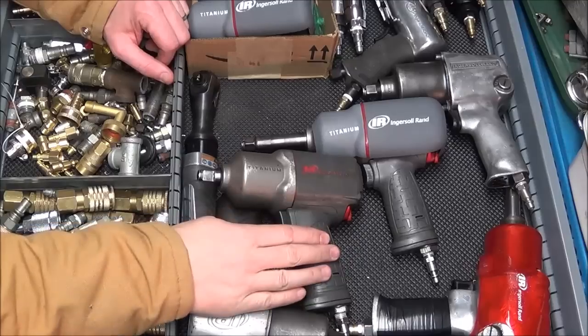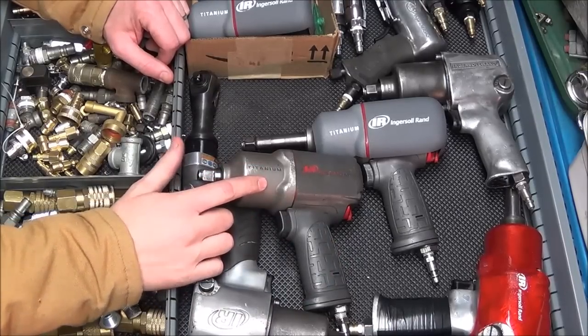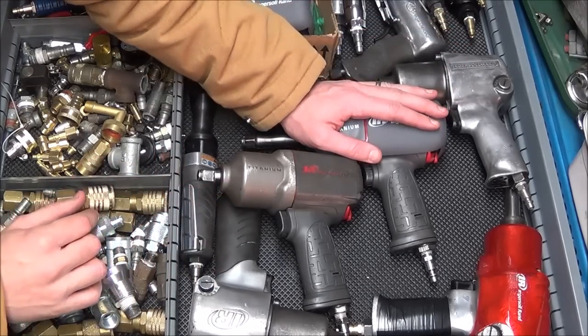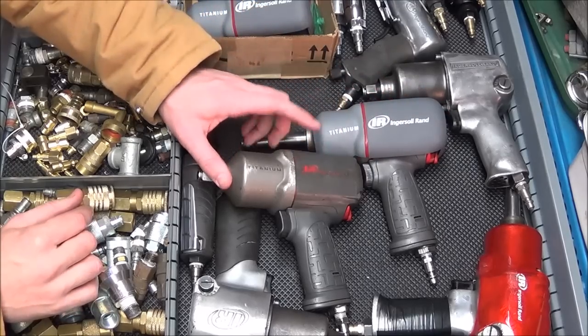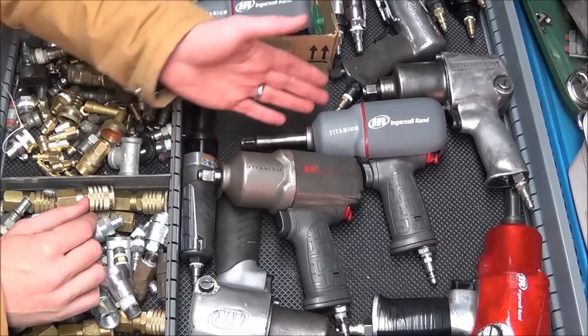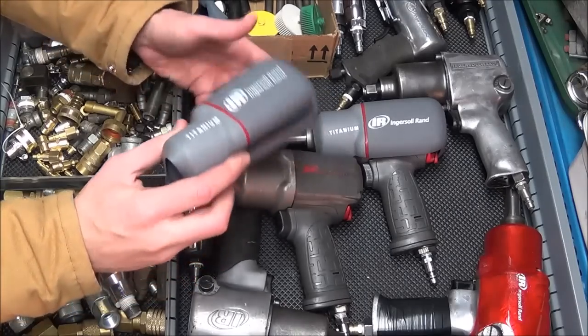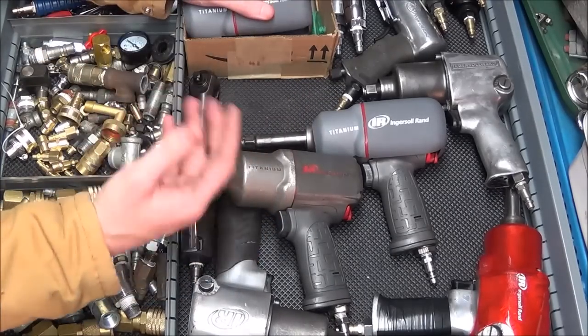Here we have two different Ingersoll Rand titanium edition half-inch drive impact guns. This one I already put the protective boot on, and this one I have not. Both of these were equally beat up to start with, but I got some of these protective boots online and I want to throw them on to give it a fresh look and prevent any future damage.